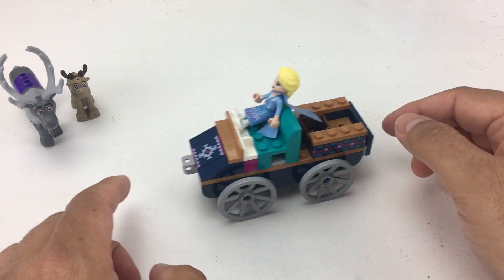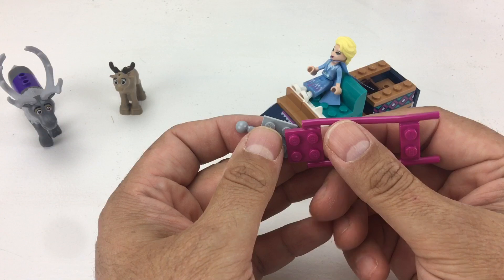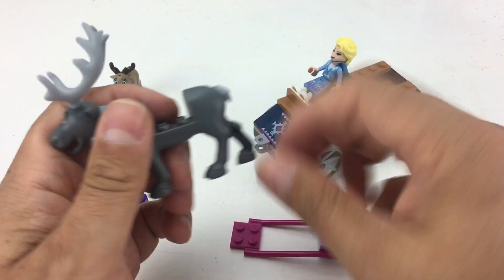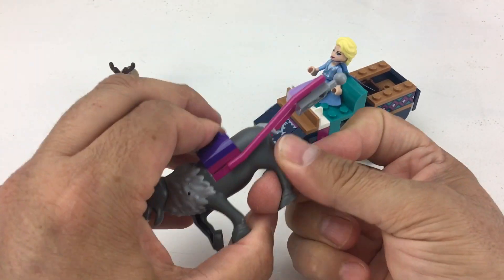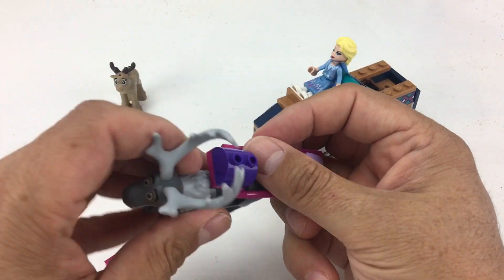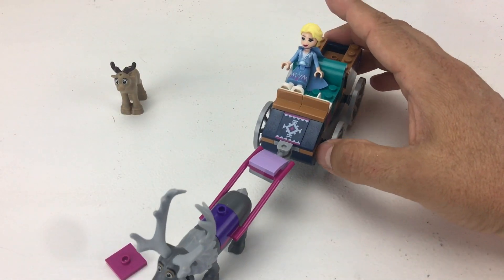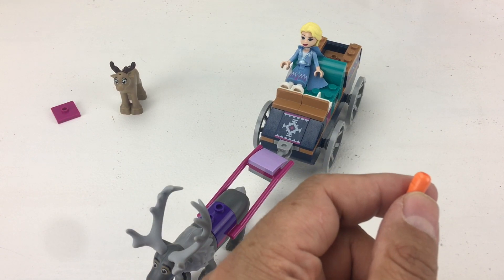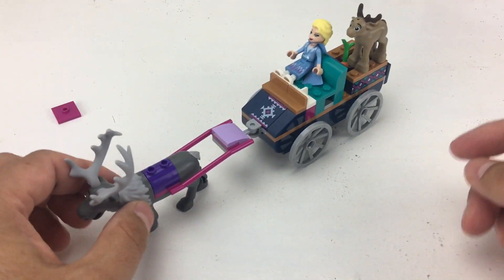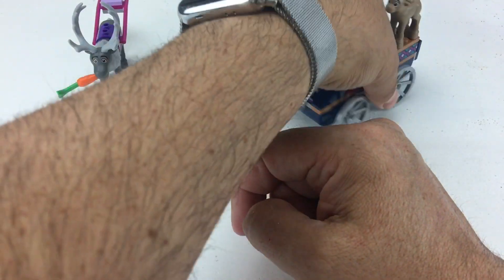Let's put the queen in there — she rolls around — and the baby reindeer too. Now we're going to build a little harness for Sven. This harness has a little clip that attaches to the trolley or cart. I wasn't following the instructions but that's okay — there he goes, he can pull the cart right along. That's his main job in the movies — he pulled ice. And here's a little carrot. I really want to see if the carrot fits in his mouth, and guess what? It does! Sven can munch on a carrot while he's doing his duties.